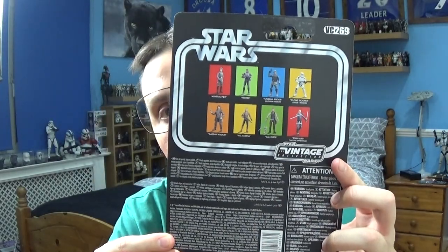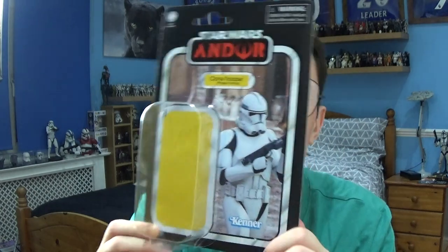That's pretty much it in terms of packaging, but the picture is nicely done. So that's the packaging for this Clone Trooper from Andor.